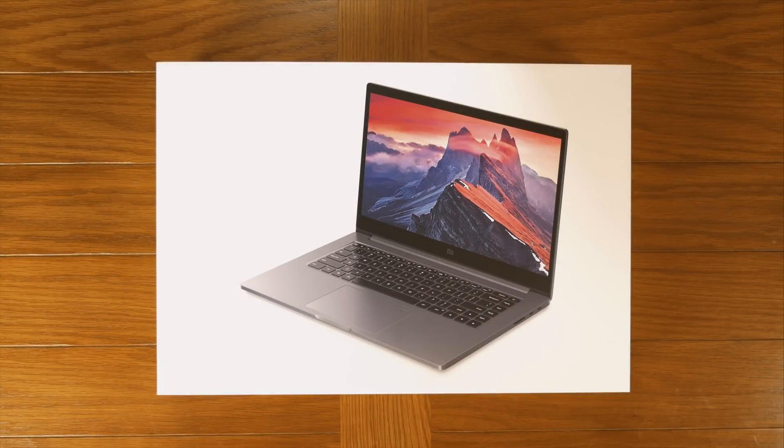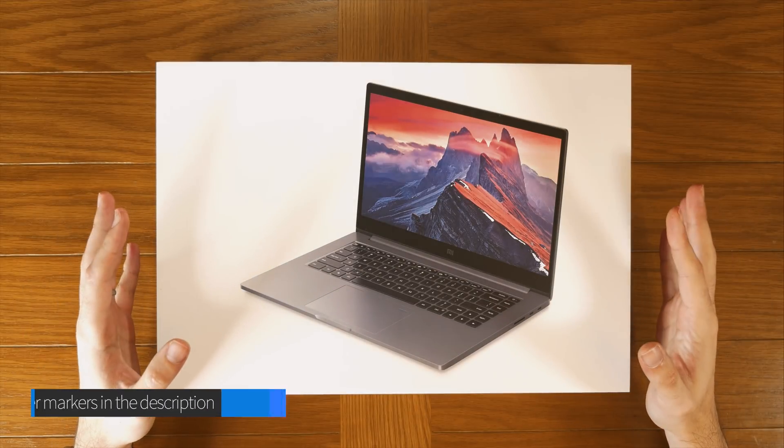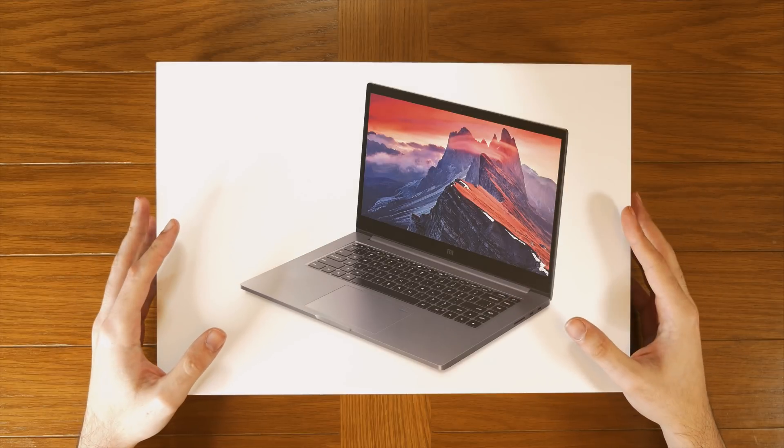In this video we're going to be unboxing the Xiaomi Notebook Pro. I do intend on doing a full review video, but today I wanted to bring you with me while I opened it up, see what's in the box and boot it for the first time.